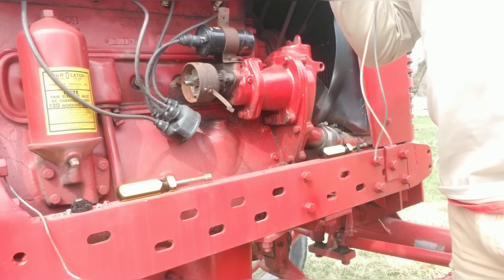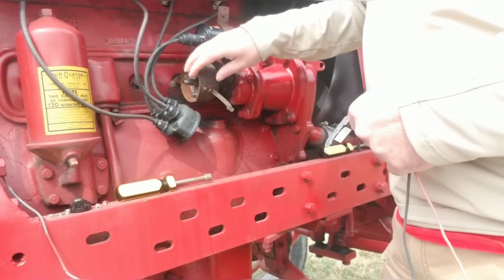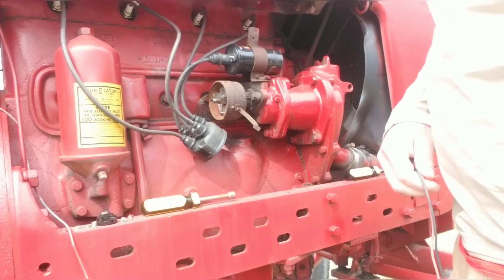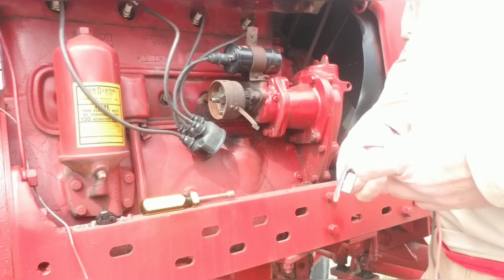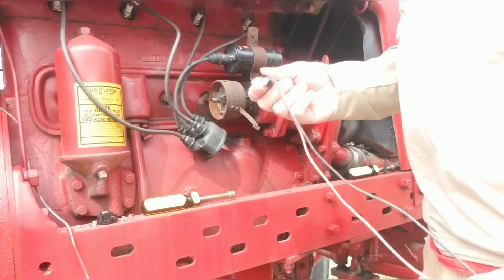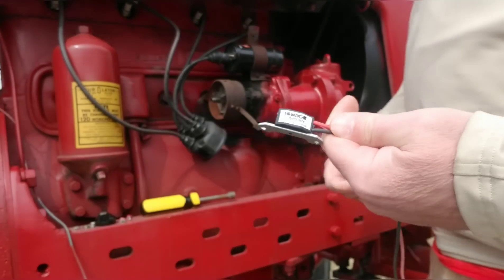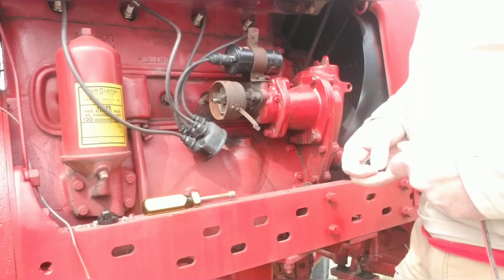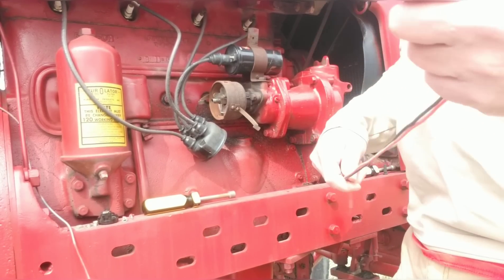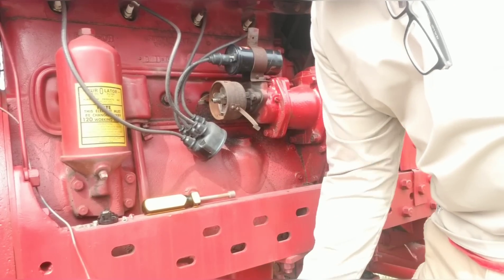Hey everybody, Farmall Fanatic here. I am in the process of putting on a new electronic ignition module in this distributor. I did go and buy a set of points and condenser for this, but I talked to the company and they gave me some ideas as to what to do to continue using the module and not burn it out. They sent me a new one and gave me a five-year warranty on it, so I'm happy.